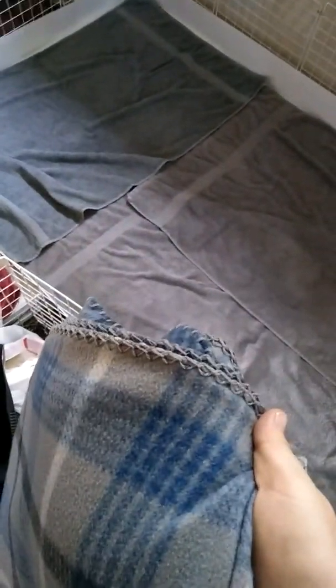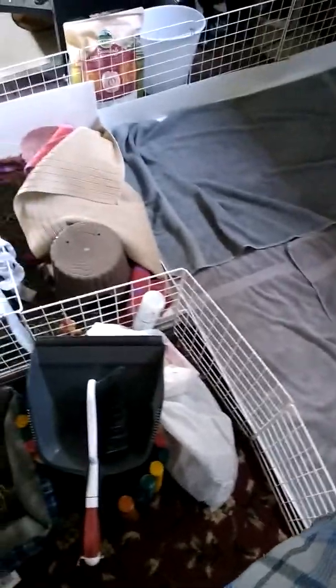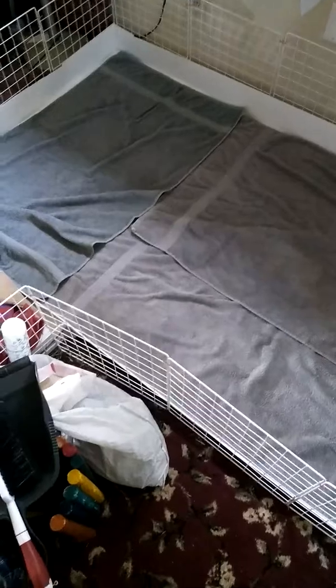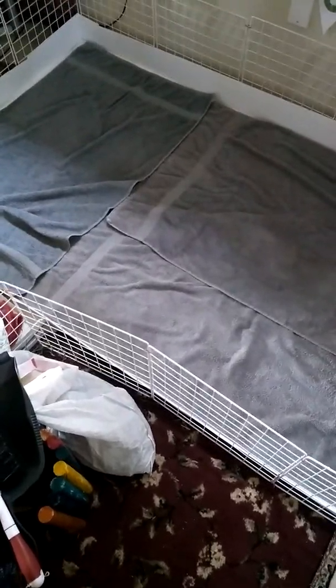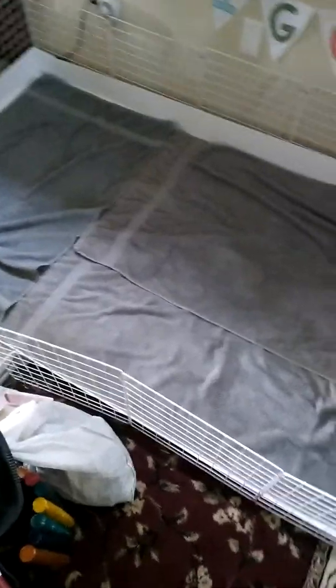They're just cheap $2.50 fleece blankets from Walmart. I use three of those, so I can get a whole new round of bedding for my piggies for less than $20, which is nice. I would love to do something like the Guinea Dad liners, but it just is not something we can fork out all at once. So we are making do with this for now.